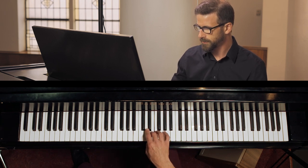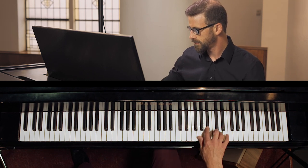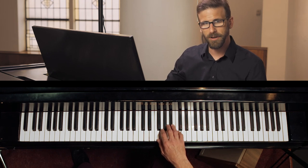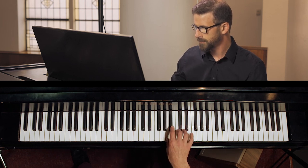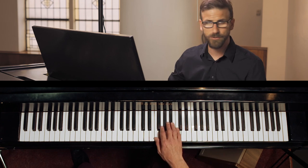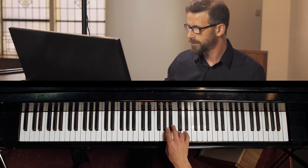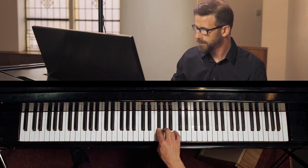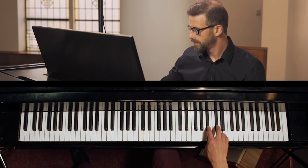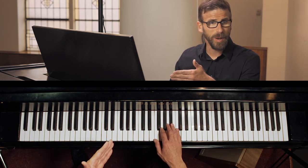Now we can do a combination of two short notes and a long note, and of course the opposite — one long note, two short notes. You could even try it in triplets. Then you want to play it as written. It's much cleaner, as you can already see. Then speed the metronome up two clicks and repeat.